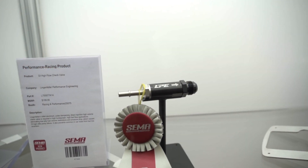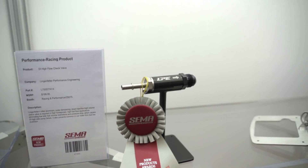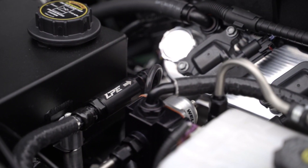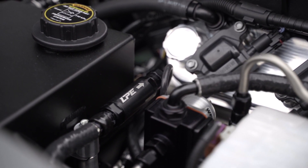The installation is very straightforward. The arrow indicates fuel flow direction. The valve is intended to be installed between the high-pressure fuel pump and the low-pressure pump. Bias the valve towards the high-pressure pump — within three feet of the high-pressure fuel pump is a good rule of thumb.